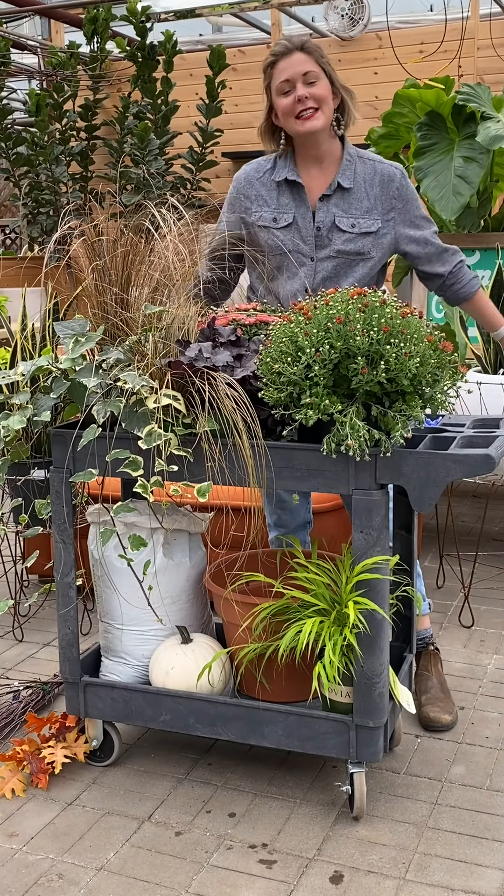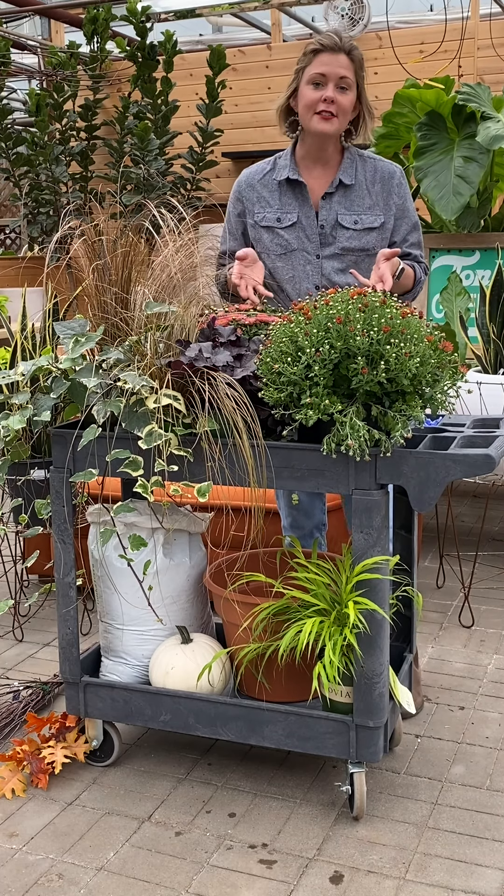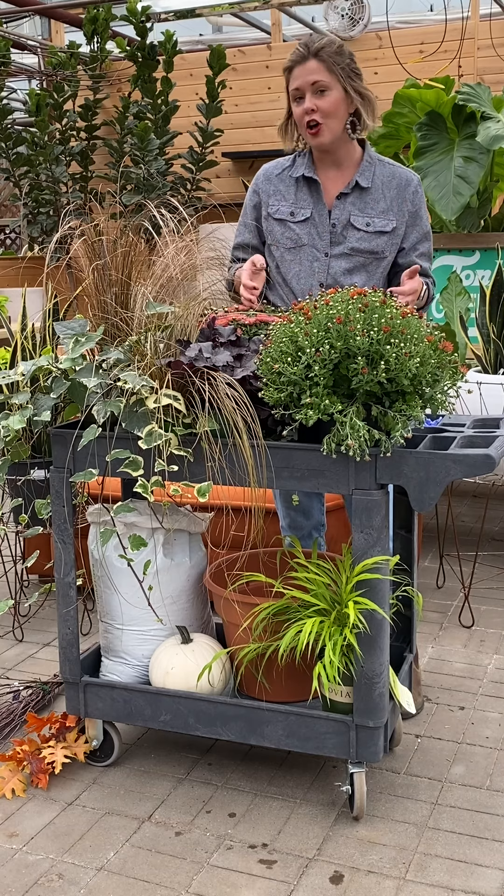Hey guys, Jessie here from Tonkadale. Today we're planting a fall container. What I have here are frost tolerant annuals and perennials that look great together in fall containers.